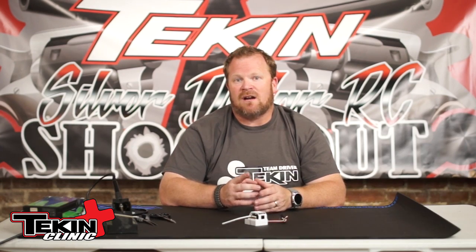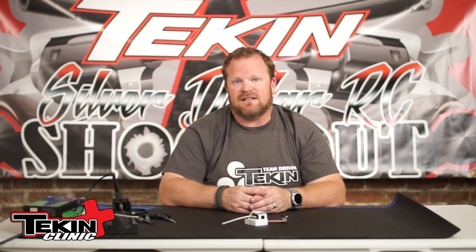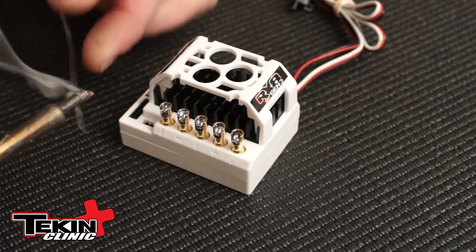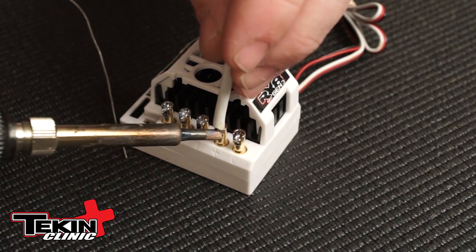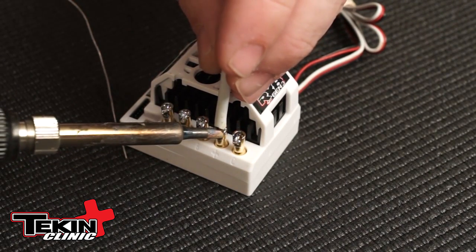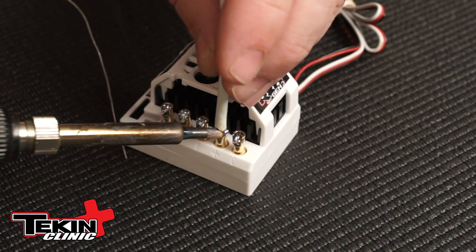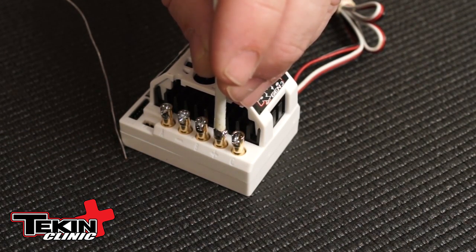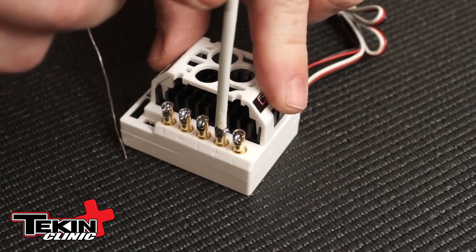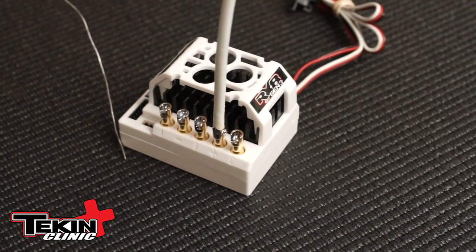There are some installs where you may need to solder your wire on vertically, so let's show you how to get that done. Put a little solder on the tip of the iron. Using our pre-tinned wire, simply match those two up — the post and the wire — and flow the heat right into the tip. You'll notice that wire sits right down into that post. Remove the heat, hold that wire until everything solidifies, let it cool for a second, and then you're good. Nice, clean solder joint.